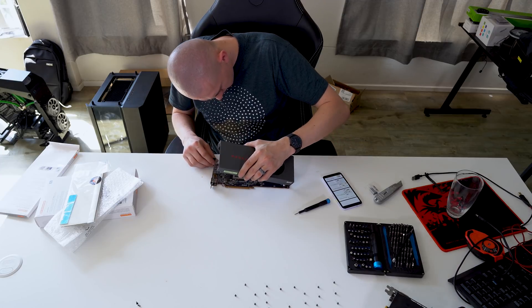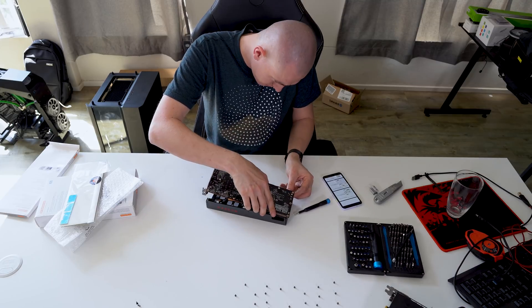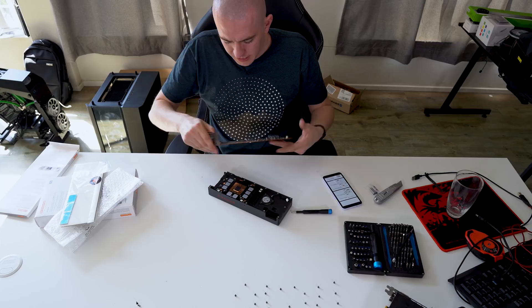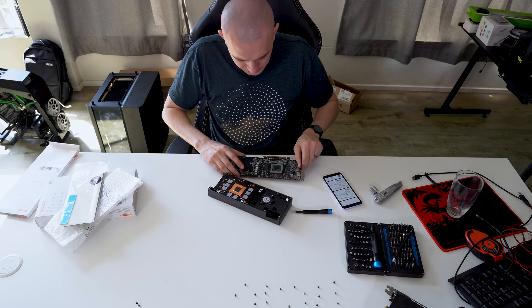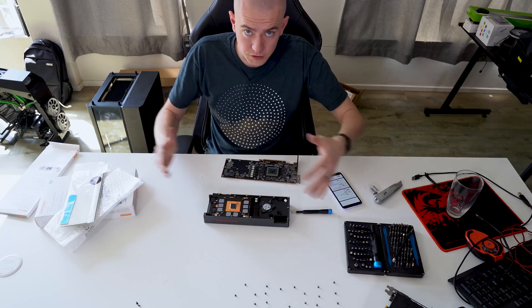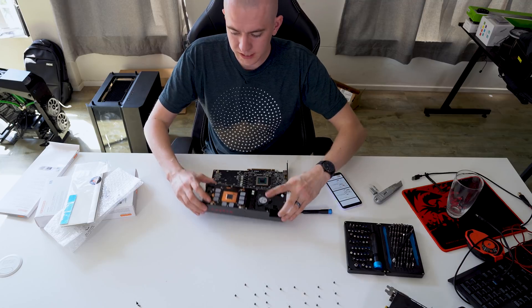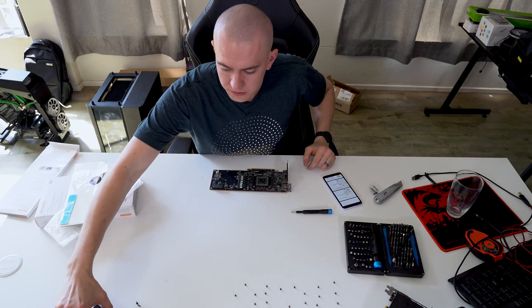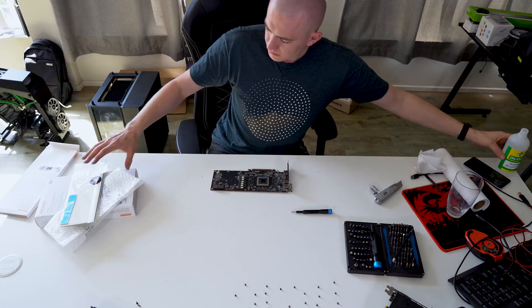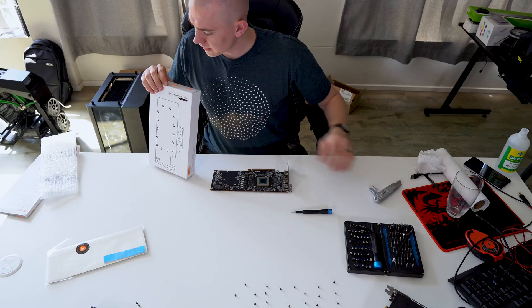So we have the cooler off, just need to disconnect the fan. One of the good things that AMD does is they use a thermal pad on the Navi cards for water cooling, so it makes it pretty easy because there's not a whole lot of thermal material left on the GPU die. That's going to be pretty easy to clean off with alcohol. All right, that's pretty decently cleaned off.